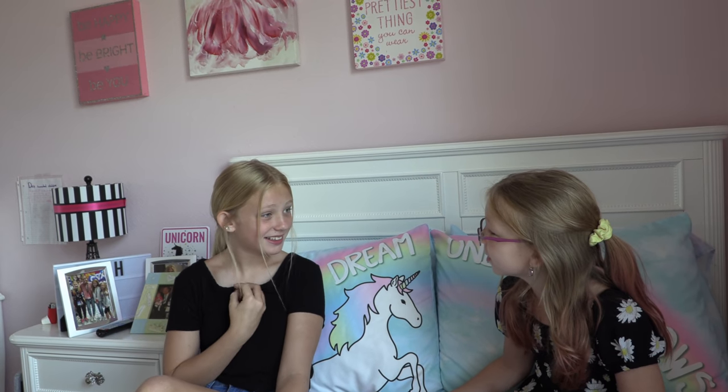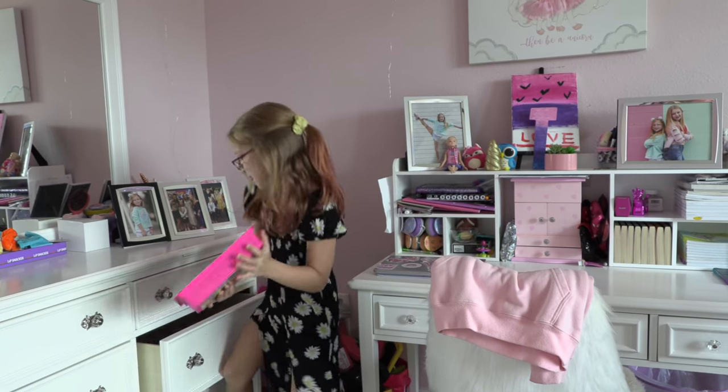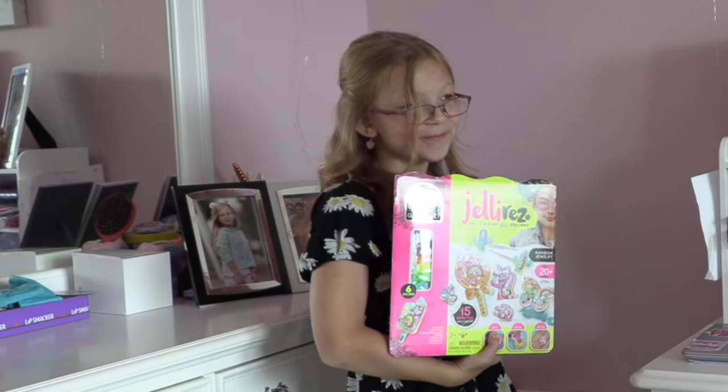Why are you copying me? Anyways, so today we are making... Wait, what are we actually doing today? Are you going to be copying me? That is so not fair, Francesca. I have an idea — I bet you can't copy me with this.